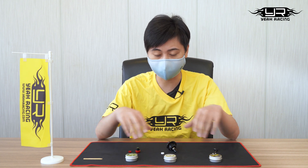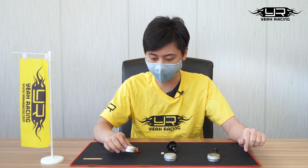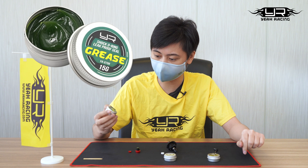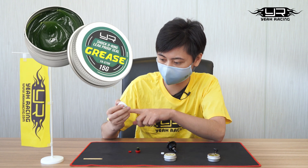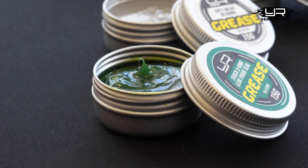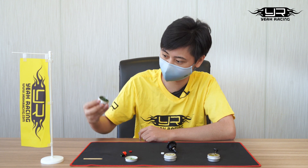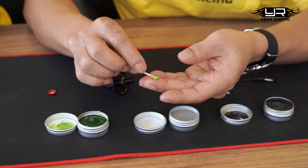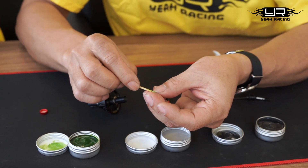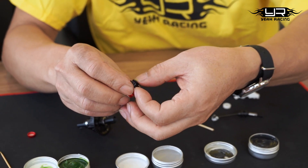First of all, you can see there are three bottles right here with different color skins. This green one is the grease for the dampers — it's groovy inside and actually pretty sticky. The use of this is to fill the gap between the dampers, to fill the holes, and to prevent the oil from just leaking out.